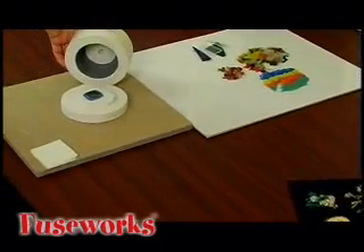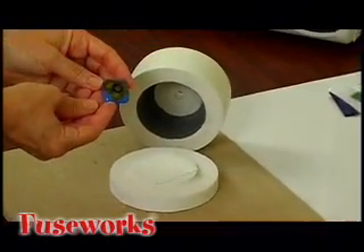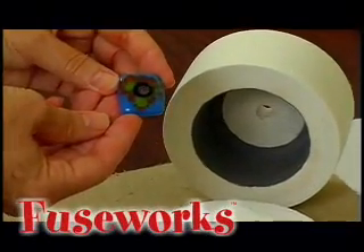Once cooled, you can remove the glass from the kiln. Use your kiln with PMC and kiln-cured glass paints. There is no limit to what you can create with a Fuseworks kiln.